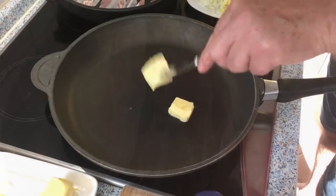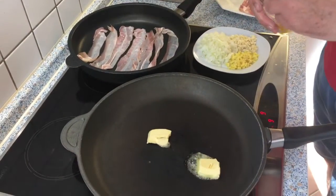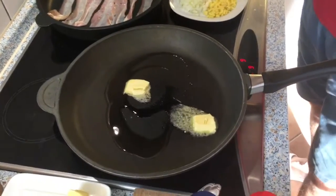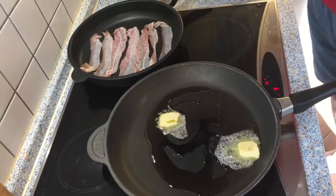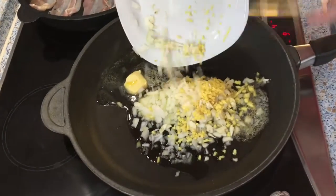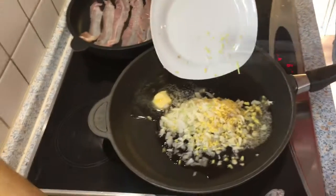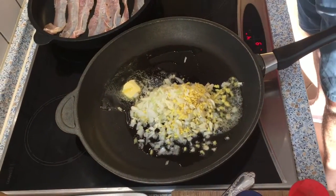Now I cook my turkey. First I put a little bit of butter and oil in the pan — just a little oil to make sure that my butter doesn't burn. Then ginger, onion, and garlic. I want those to cook first before I add the turkey.